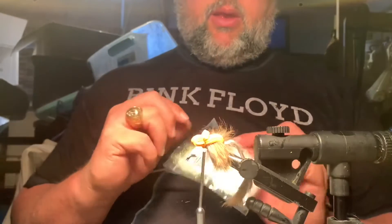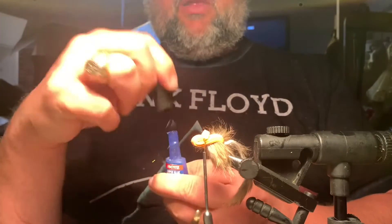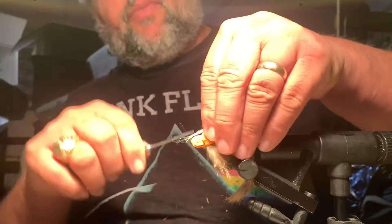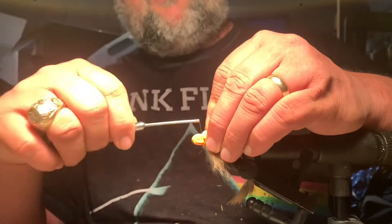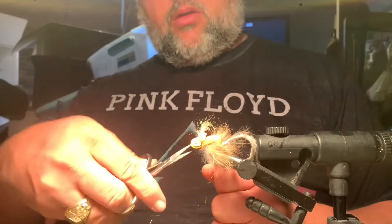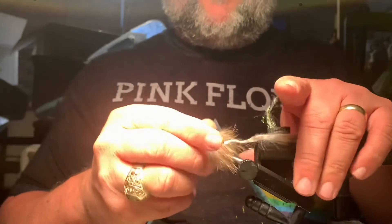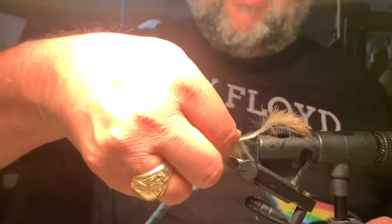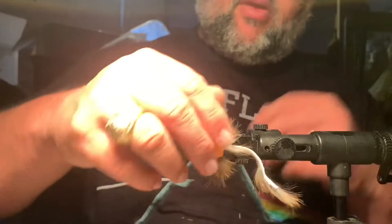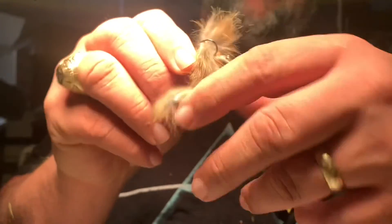I can't see very well, so I like to get a little bit of pearl ice dub, spin it in your fingers, put another little drop of glue, get a wrap in there real deep so your thread sticks, pull that through, pull it back, get your whip finish. And that, my friends, is a dry hopper — that is a mouse fly — with a place to tie your dropper onto the back.